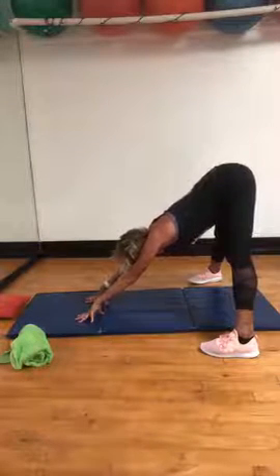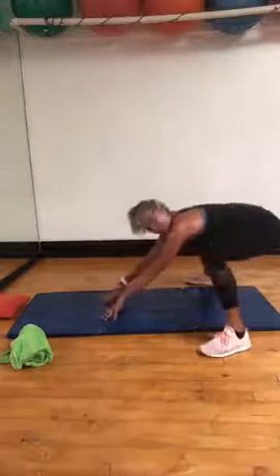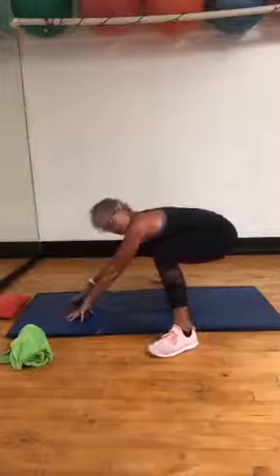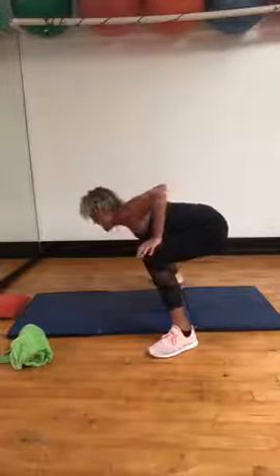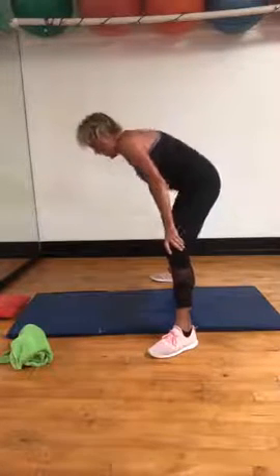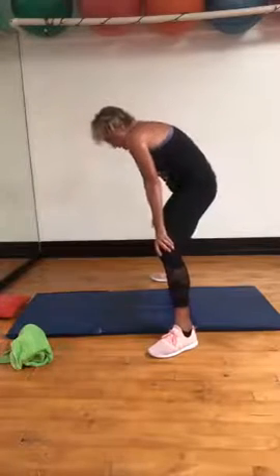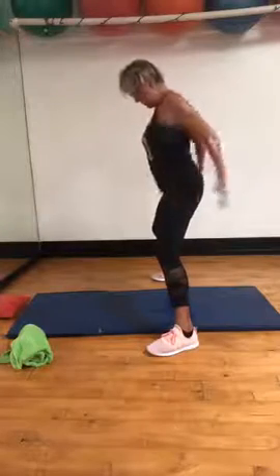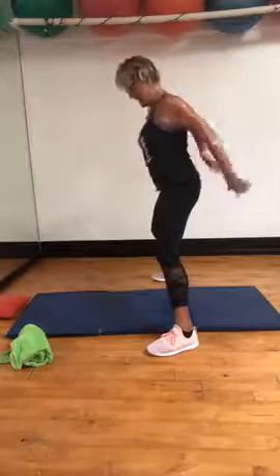Bend the knees, sit down. Come on, move up a little bit, sit back, sit back. Hands on thighs, halfway up. Once again — pelvis, all the way up, shoulders, shoulders, shoulders. Yeah.